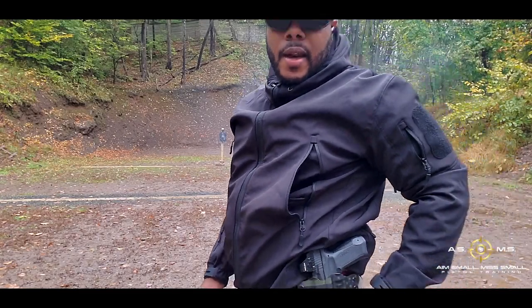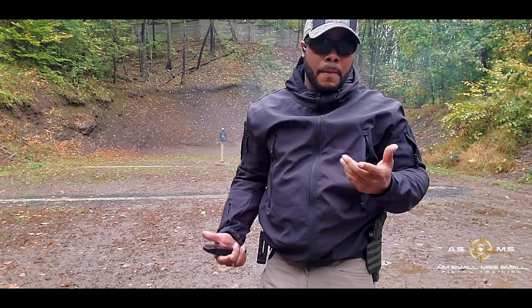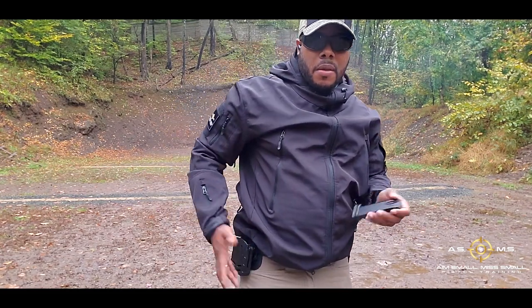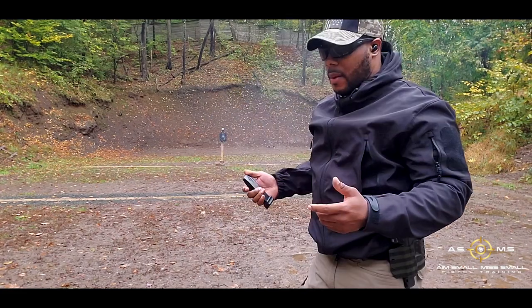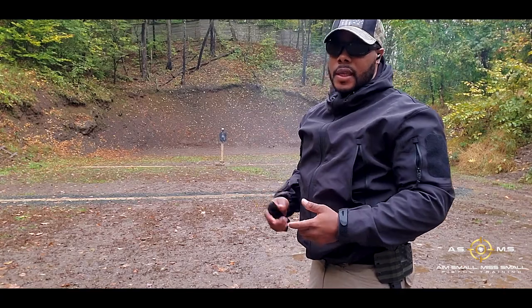This is a brand new one I just got — first time actually shooting with it, so I've got to get used to it. But it's not too bad for the first time shooting with it. The more I do it, the better I'll get, just like everything else.